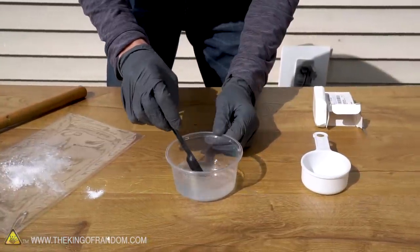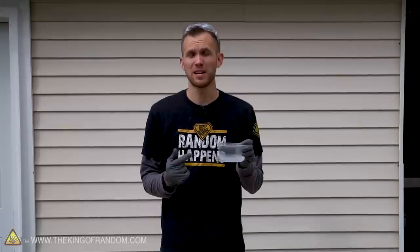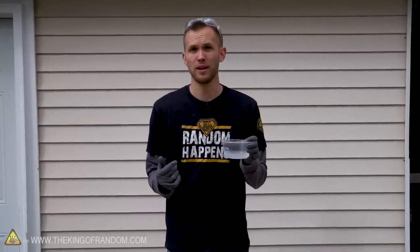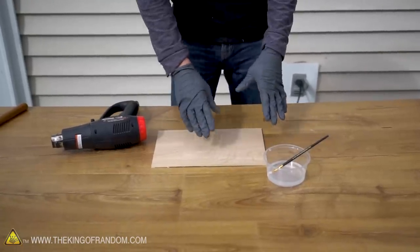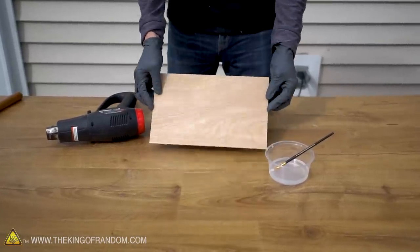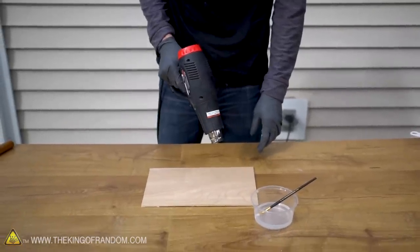Those are the ingredients you need. At this point we have the solution that works to chemically burn our wood. There are several methods we can use to apply this onto the wood. Let's start by trying out a paintbrush — we'll draw whatever design we want onto the wood and then hit it with a heat gun. The heat will activate the ammonium chloride and burn our design into the wood permanently.